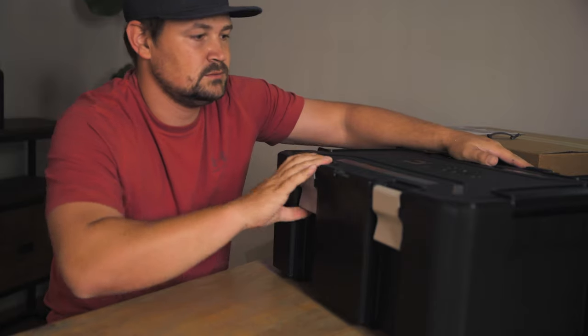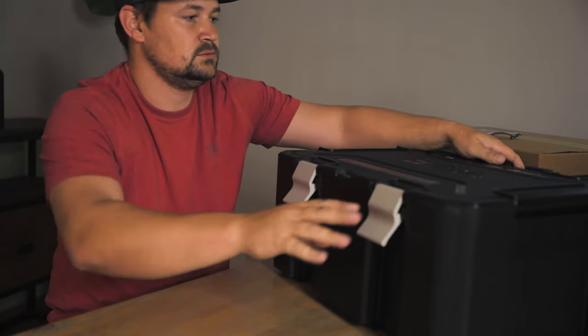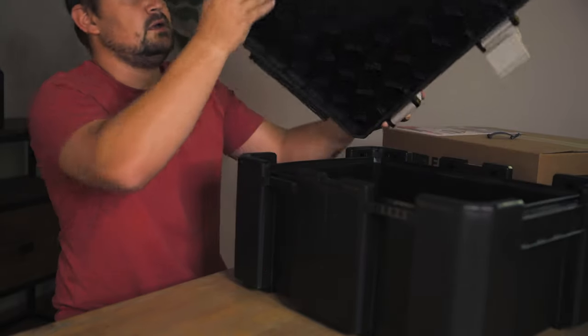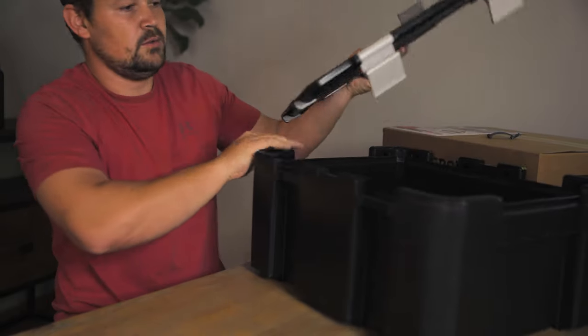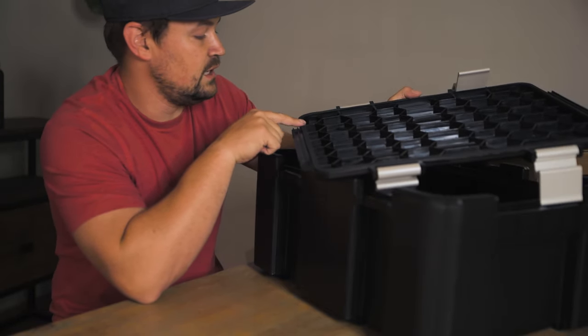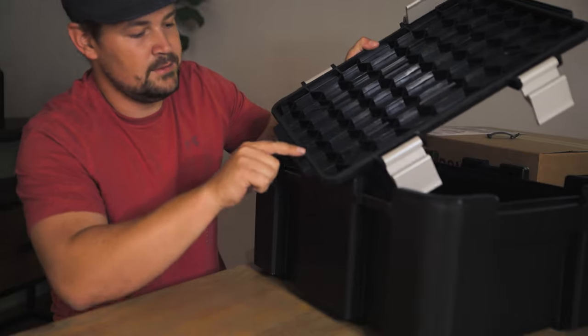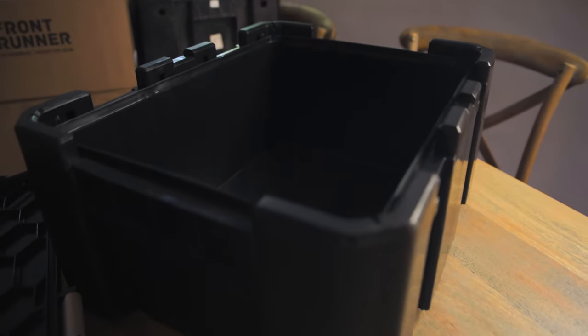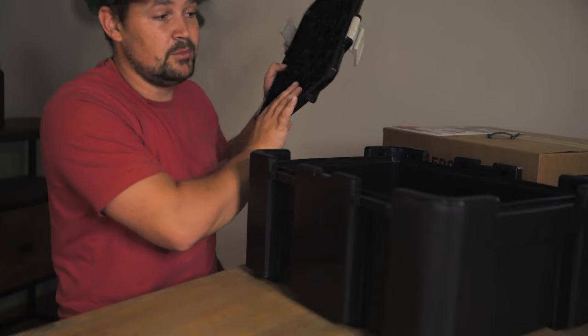What I've also noticed is that these ammo crates are dust sealed — they have a nice seal under the lid. There are also no holes in the lid, so everything that you put in here is going to be perfectly safe from dust or water. It looks like a really big upgrade from the previous versions.